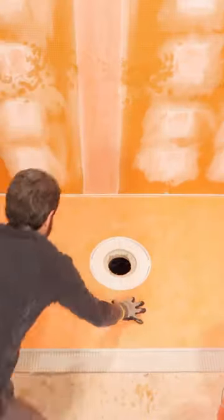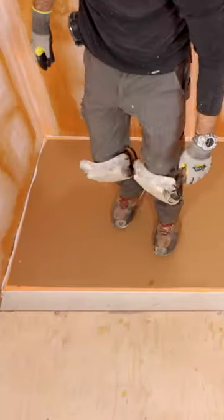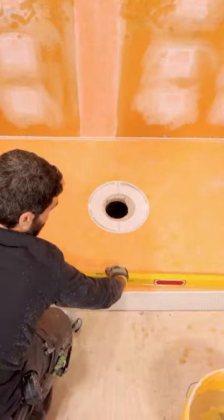When I add back those 3/4-inch pieces, they're actually flat, and that allows me to get a flat perimeter with my floor tile as well as my wall tile. So I hope these tips help you out.